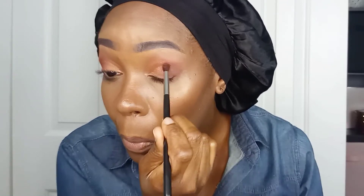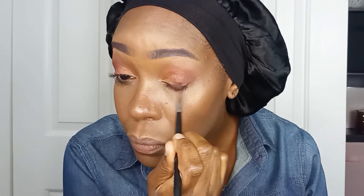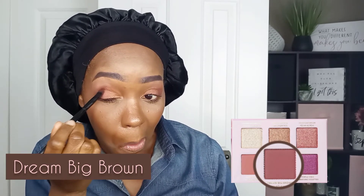Now I'm going back with Dream Big Brown because I just want more intensity in the outer corners, and with my tiny blender brush I'm just going back through to make the two colors more cohesive.